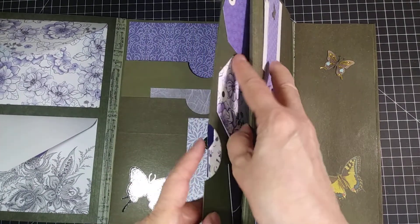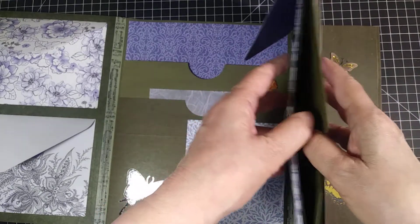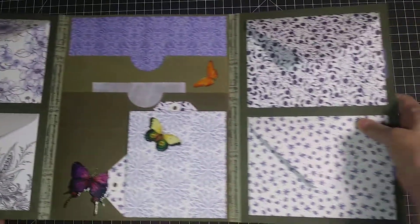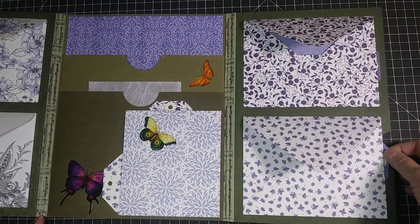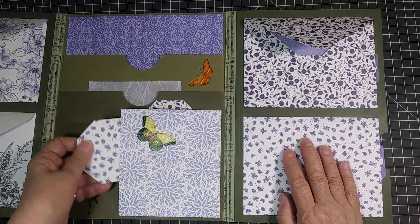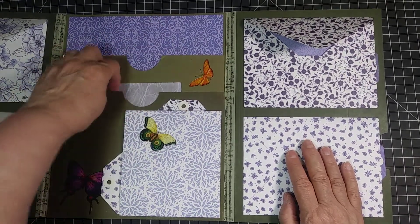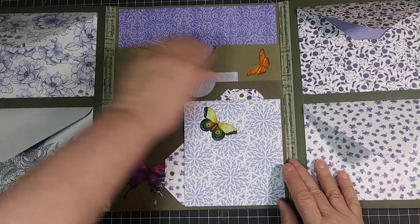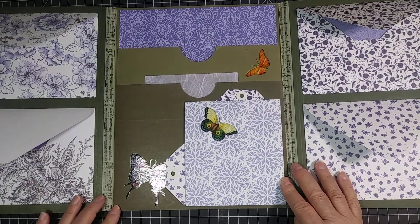Here we have a pocket behind that expandable pocket. We have a normal pocket like on the other side — the envelope one that's hinged to this. On this side we have the two envelopes that are five by six and a half and they have their tags available on the back side. Here we have a little sideways pocket and behind it we even put a tuck space. At the center when it's fully open we have two large pockets — one here, one here — that can hold eight and a half by eleven inch paper.